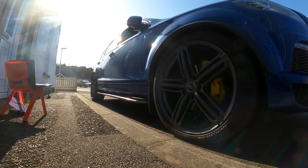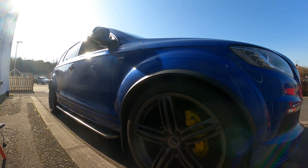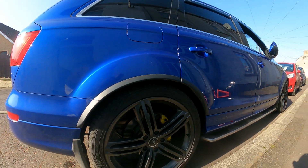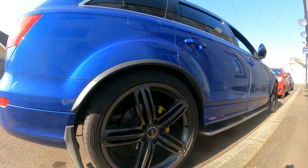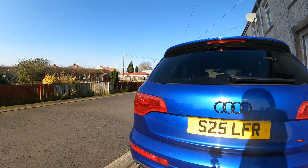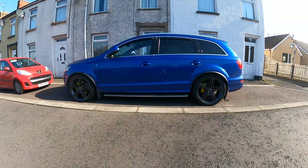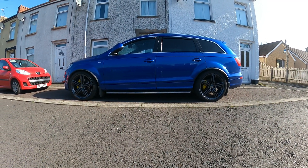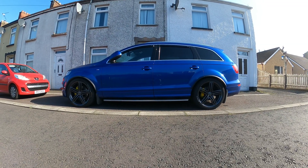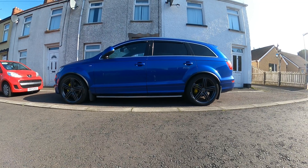So now it's all lowered up and it's looking really, really nice. There's almost no fender gap there now. This is dynamic mode — in dynamic now it's pretty nice and lowered. And those are 22s, so it definitely needed lowering. I'm really happy with the result now.